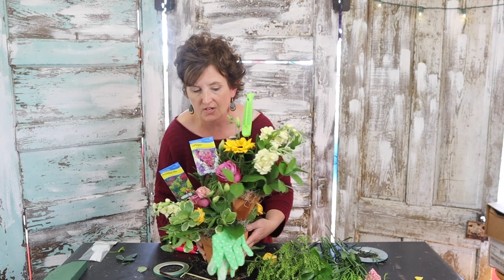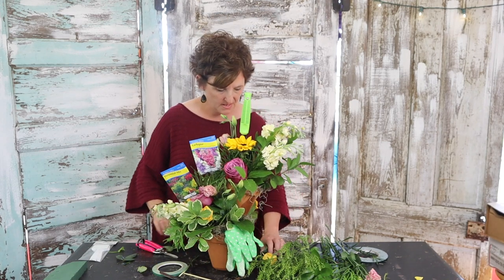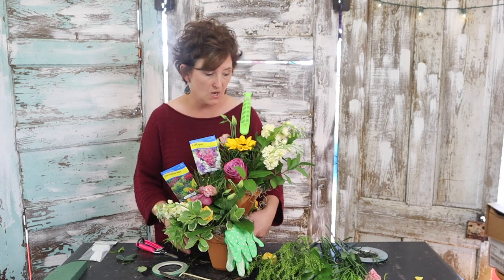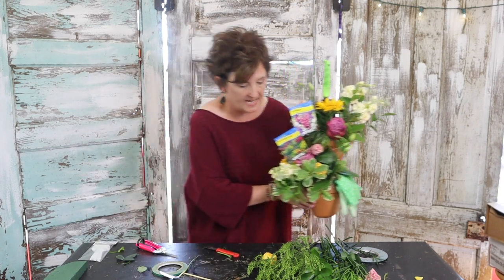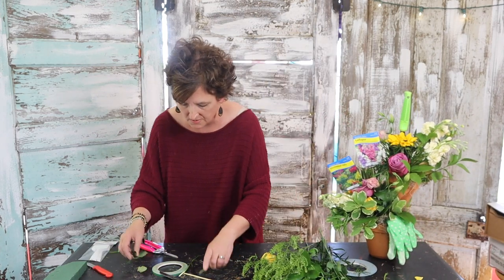Look how cute and springy that arrangement is — it's pretty all the way around. I just thought that was the cutest idea ever for a Mother's Day arrangement. I think it would be cute for a birthday too — couldn't you see sending that to a little lady for her birthday? I'll set that one to the side and take a picture of it for you.